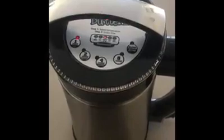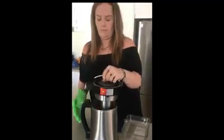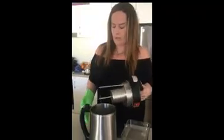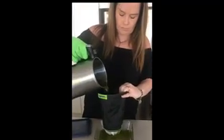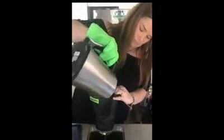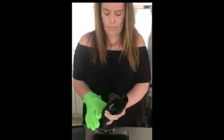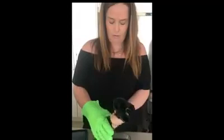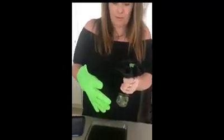That's the machine beeping to tell me the hour is up and it's ready. Now that it's all finished, we just unplug it, shake it, and drain it to get all the medicine out. It is quite hot, so you will need the glove to give it a good squeeze. And voila — you've got the cannabis coconut oil.